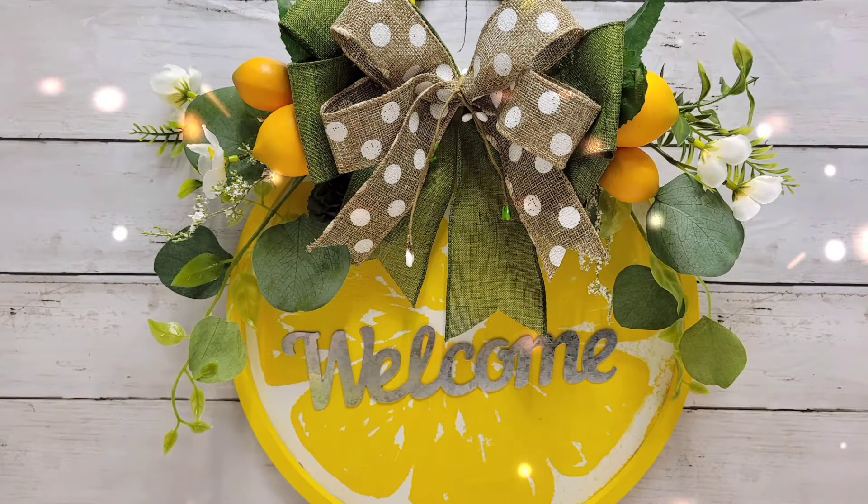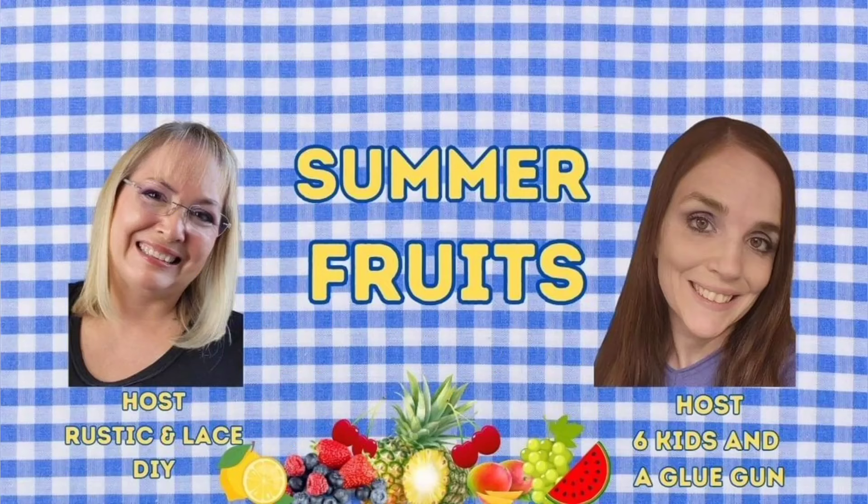And now we are done — let me know what you think in the comments! This video is part of the Summer Fruits Opening by Challenge that is hosted monthly by Brenda from Rustic and Lace DIYs and by Amanda from Six Kids and a Clugam. The links to the channels and to the playlist will be linked in the description box below and also pinned in the comments. Make sure you head over to the channels and show everyone some love.